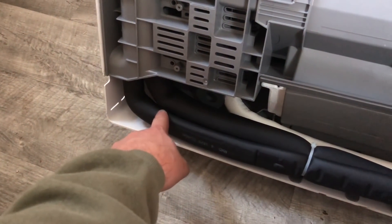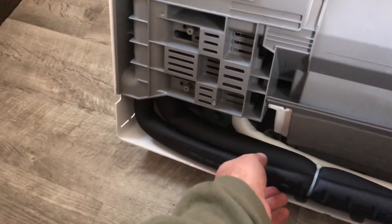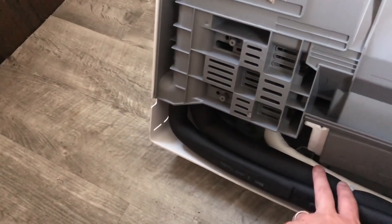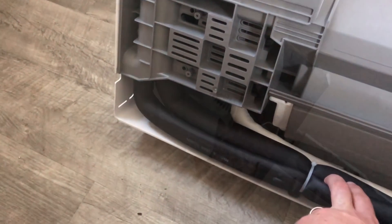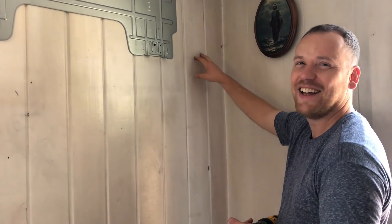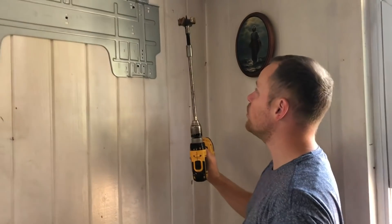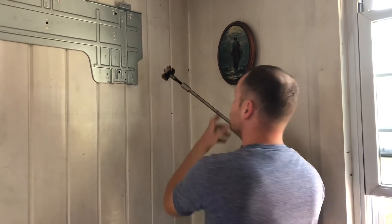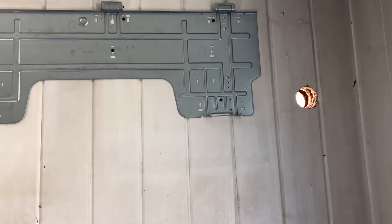Mounting this inside unit is extremely simple. All we're going to do now is mark out where we're going to drill — a two and a half inch hole — so we have enough wiggle room to put the HVAC lines, the drain line, and also the electrical line that connects from the inside unit to the outside unit through it. We've got it all marked out and set the inside unit up here just to double-check that our measurements were right.